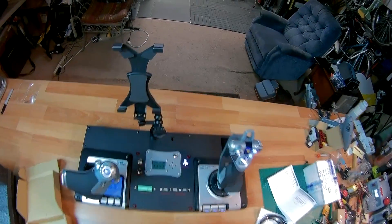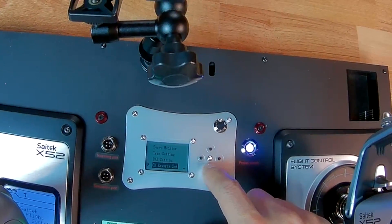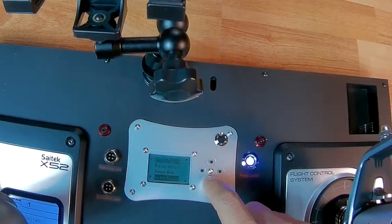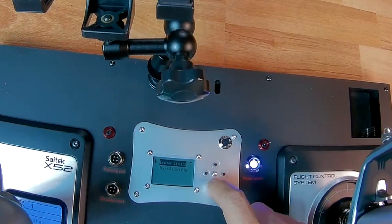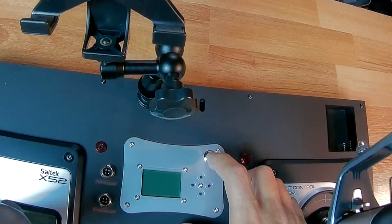On the display you've got: servo monitor, trim setting, dual rate setting, channel reverse, curve setting, mixing setting, output mode button, monitor button, mapping, battery set, configuration, USB stick setting, trainer setting, and throttle setting. That looks like everything available in the menu.